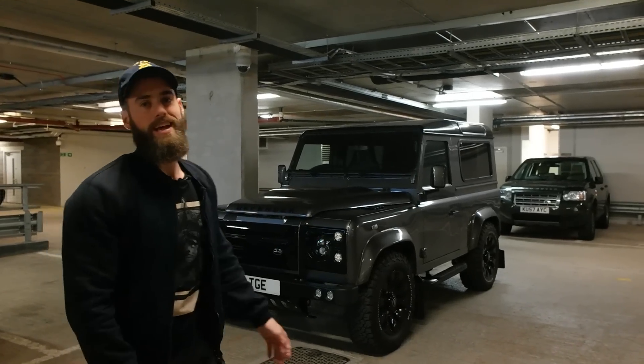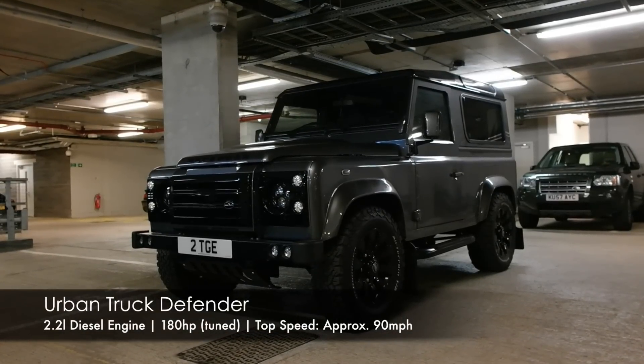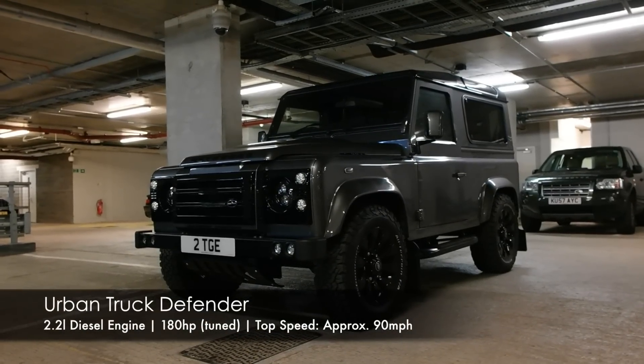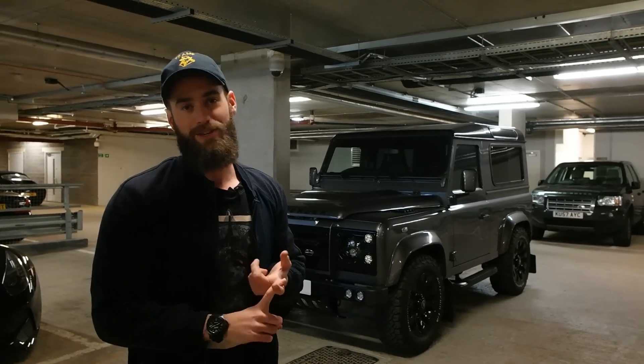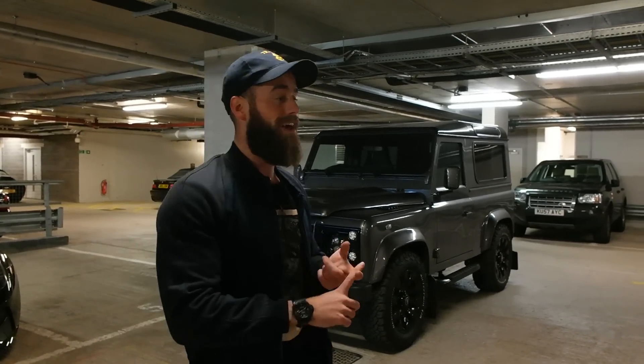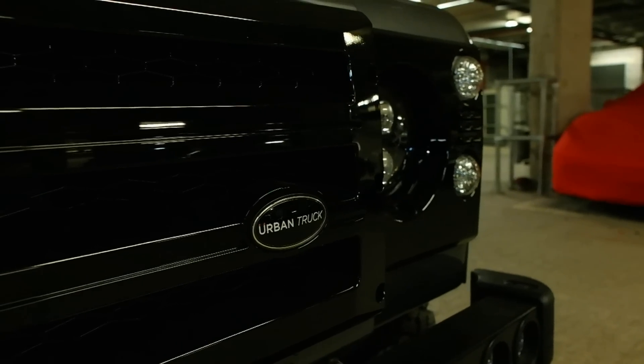This is my Land Rover Defender — it's from Urban Automotive, it's called an Urban Truck. The base model is an XS90, it's a 2.2 litre diesel, three door, and it's a manual. It drives like a van, but I think it looks cool and I really, really like it. I had a G63 before this, replaced it with that, and I'm over the moon with it.